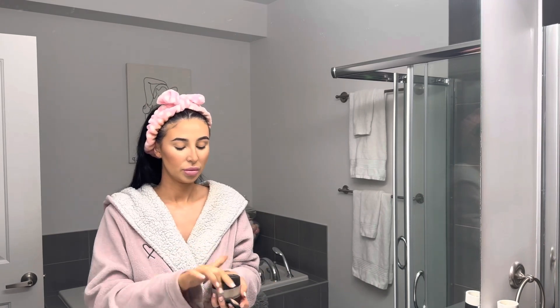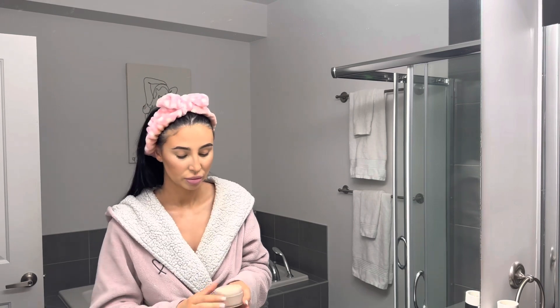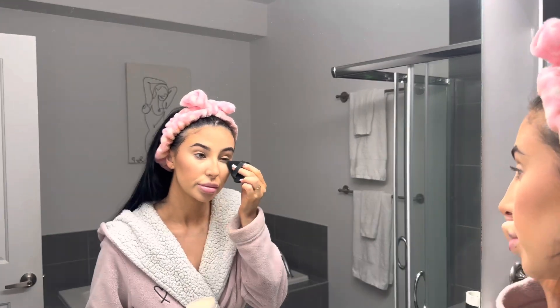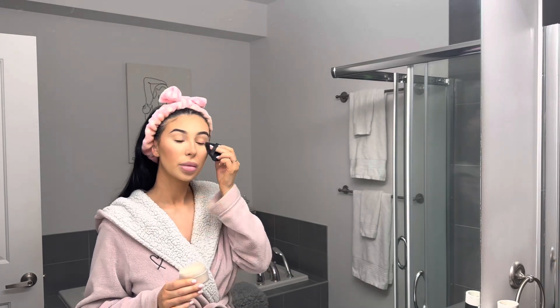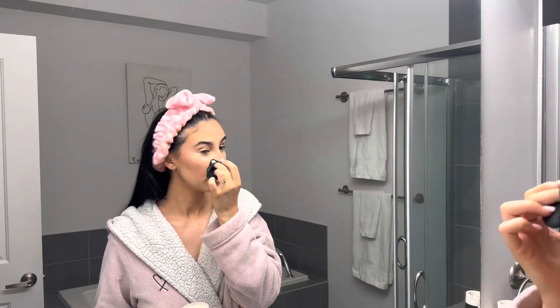You guys actually put me onto the Laura Mercier translucent powder and I cannot live without this product now — it is unbelievable. I'm just using this little setting brush with a pointy tip because I can get right under my eye. I put this everywhere I put my concealer.